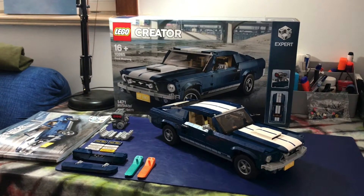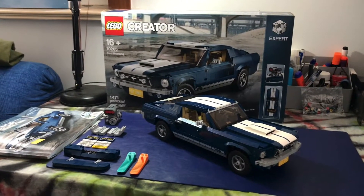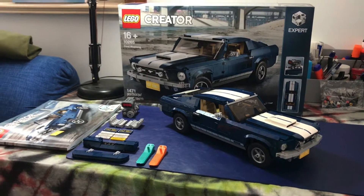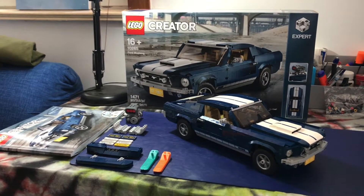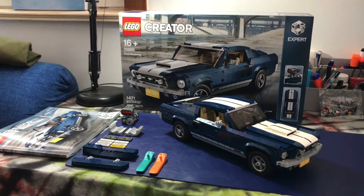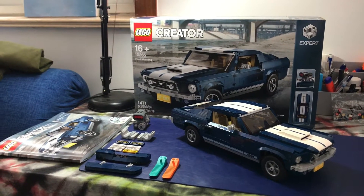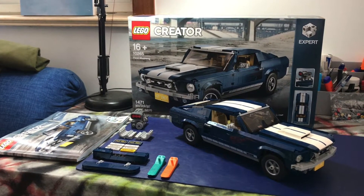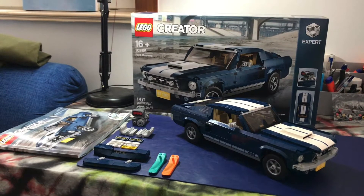Welcome to another edition of Comic Book Retin, sponsored by Unicom. Today we're moving away from comics for a little while and looking at the 1967 Ford Mustang. I bought this a few weeks ago from the Lego store in Shanghai — cost me around RMB 1190. It has 1471 pieces and took me probably about 10 hours to put together. I wasn't in any rush, just chilling out to music, taking my time and enjoying the process.